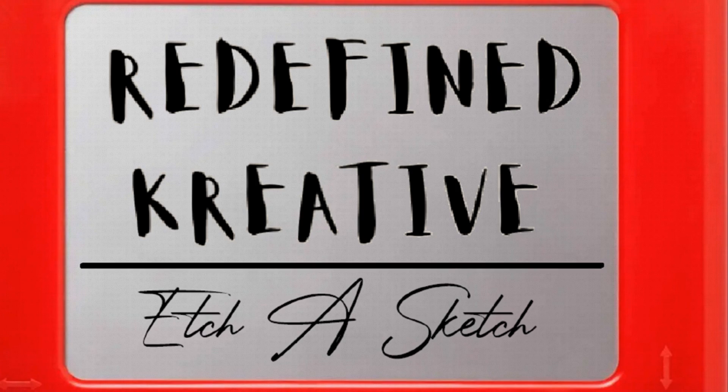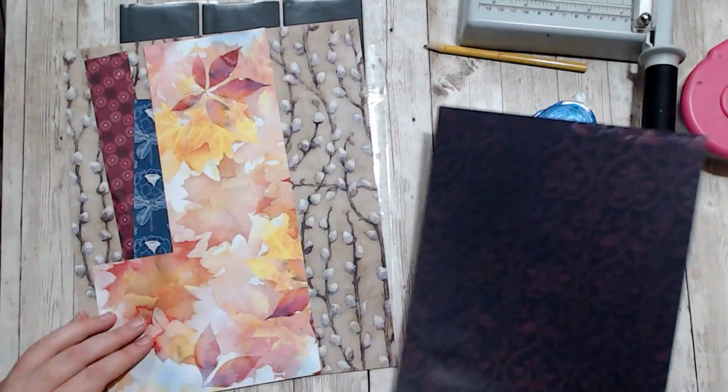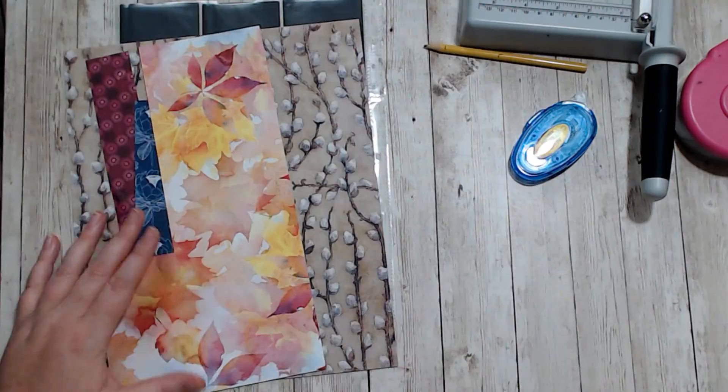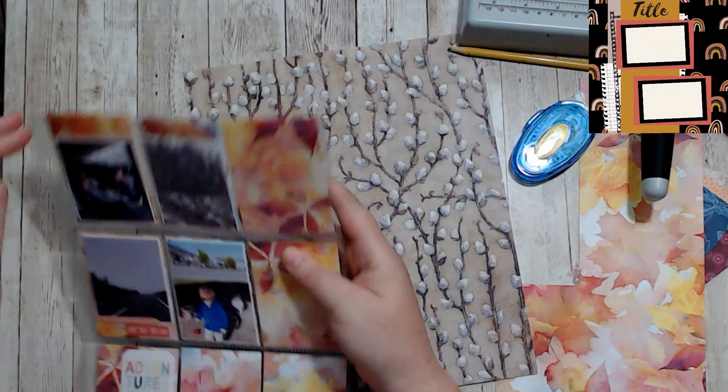Hello, it's Holly with Ivy Cool Creations and today we are working on a Redefine Creative Etch-a-Sketch. Today is sketch day 14 and I have turned this one into a pocket page.